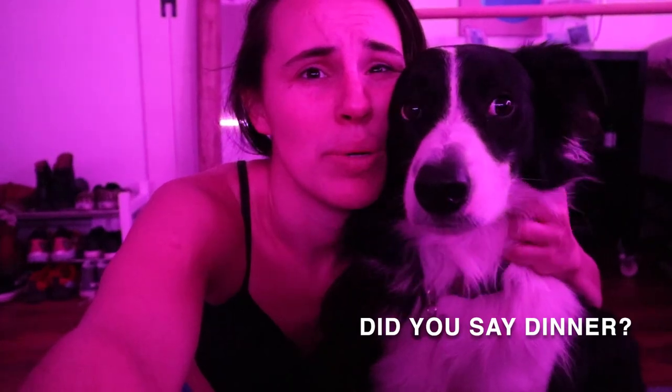I just finished the 20-minute dancer's leg workout. I had a big dinner and it was really hard to do it, but glad I did it. You see his eyes? He's such a good toad. He didn't do the workout with me, but he would've if he could've.